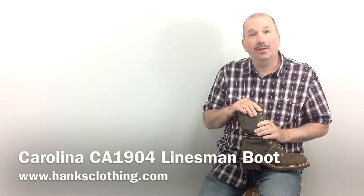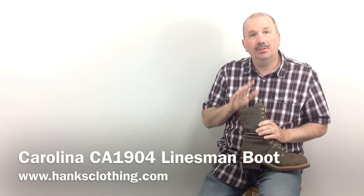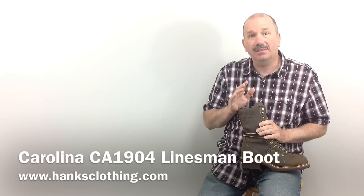Hey everyone, it's Brian from Hanks Clothing. Today we're going to take an up-close look at one of Carolina's best-selling linesman boots, the CA1904.